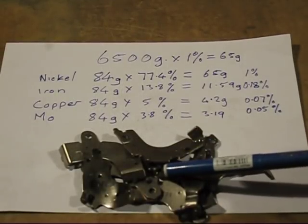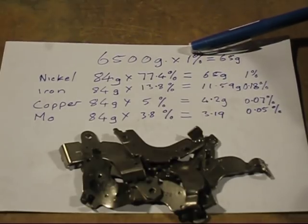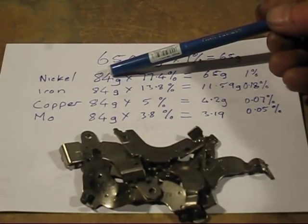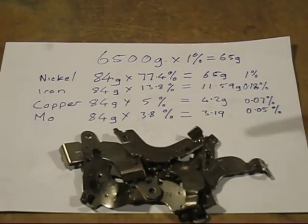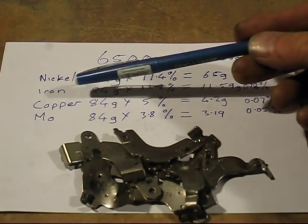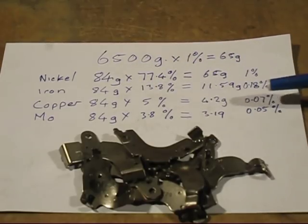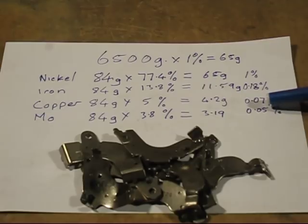This is what the MU metal looks like. The target weight I'm going for today is 6,500 grams. I need 1% nickel, which is 65 grams. By trial and error I worked out that 84 grams at 77.4% gives you 65 grams. You've also got other percentages — iron, copper, and molybdenum — which work out to 0.18%, 0.07%, and 0.05% respectively. They're very low percentages, not much to worry about.